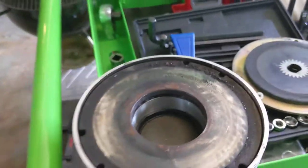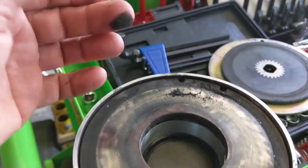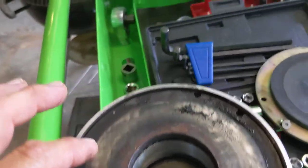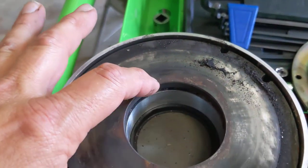As I take it apart, I notice quite a bit of brake dust build-up here. Some rusting, apparently, around here.